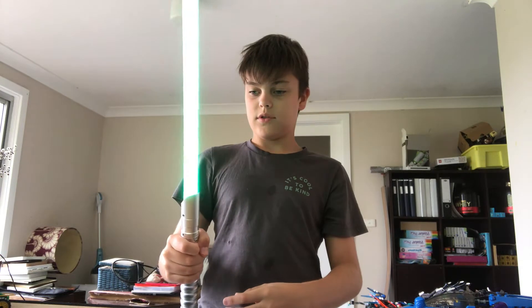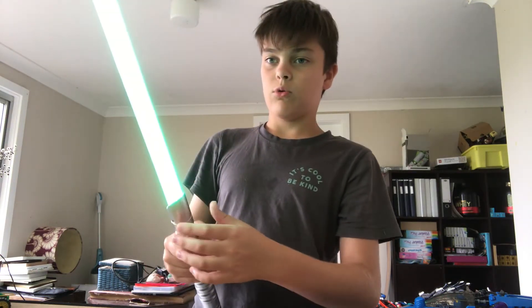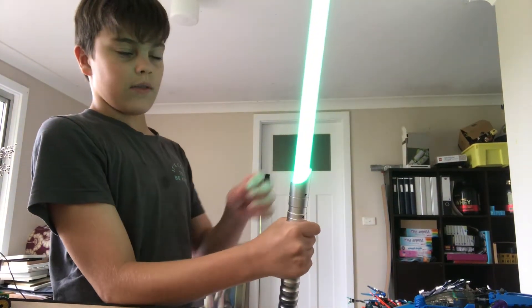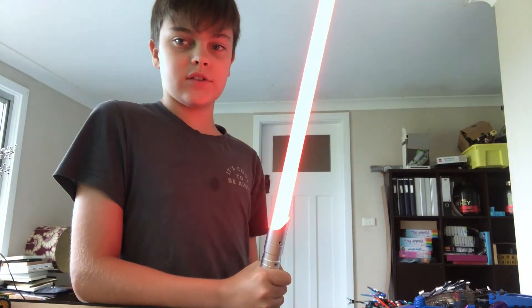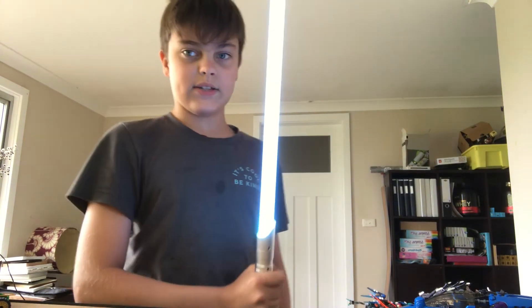That was the blaster deflect sound. If you hold it for two seconds, the blade flashes and you can change the color. You've got 11 different colors. I'm going to stick with the ice blue.